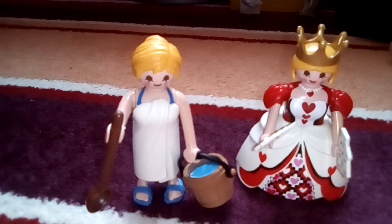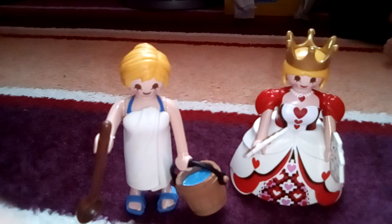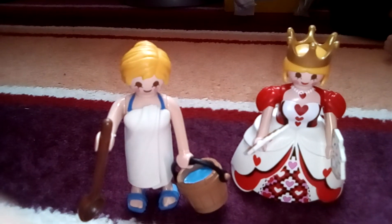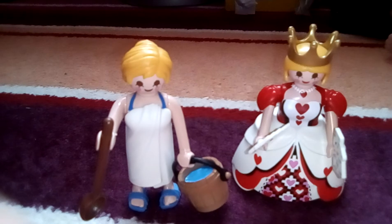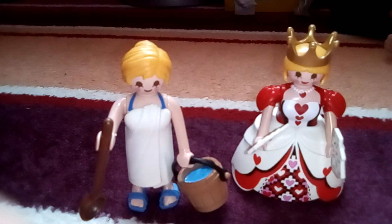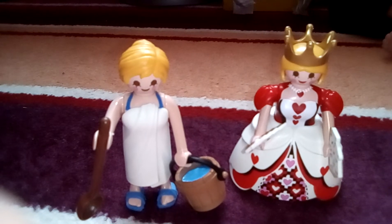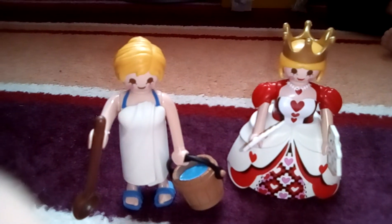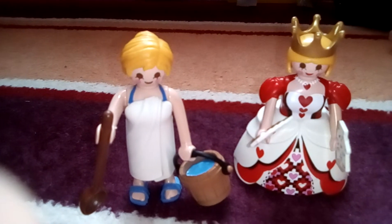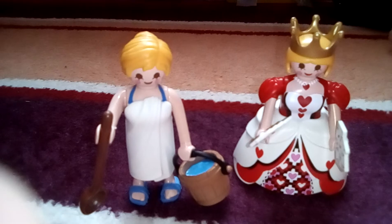Hi guys, this is where I got the Playmobil ones and I got the girl I wanted. I could not get the arms in the other one with the white robe on, so my partner used a rubber mallet to hammer the arm in. If I couldn't do it, I don't know how my kids are going to expect to do it. But yeah, I got the girl one I wanted so I'm happy about that, and I want the goth one still.